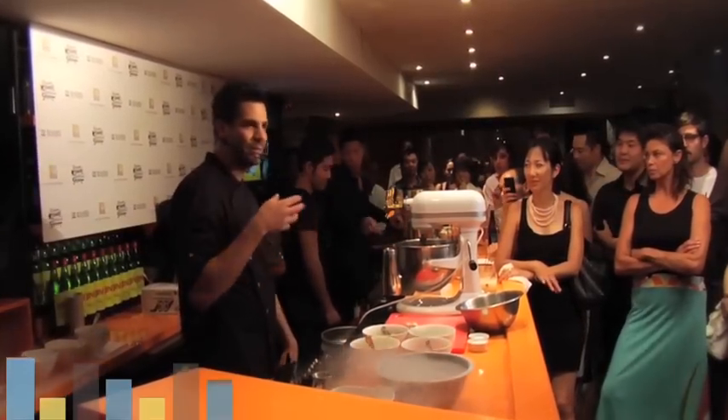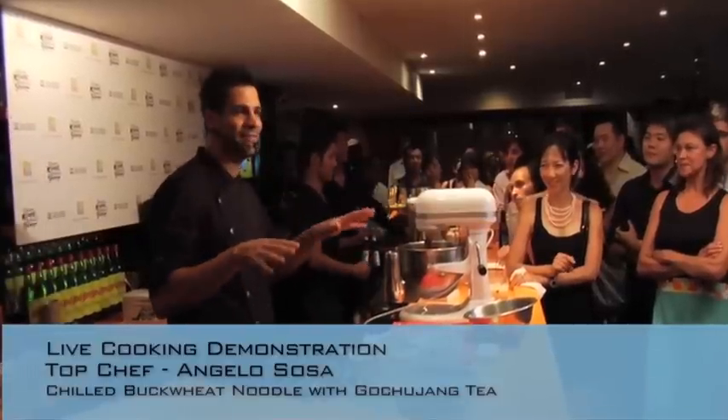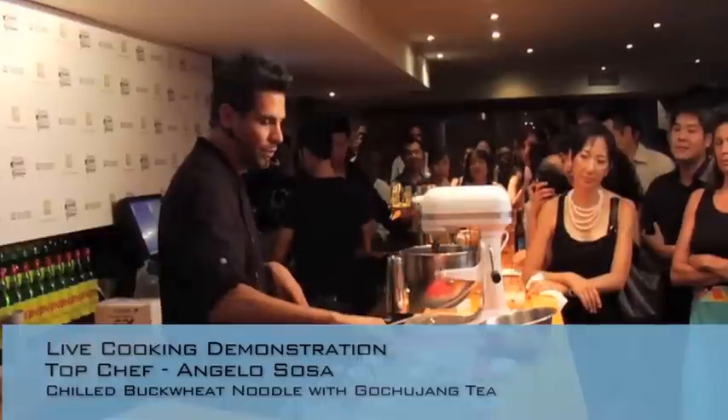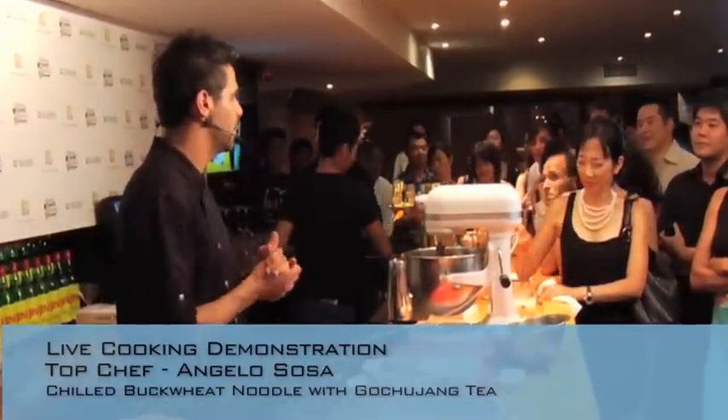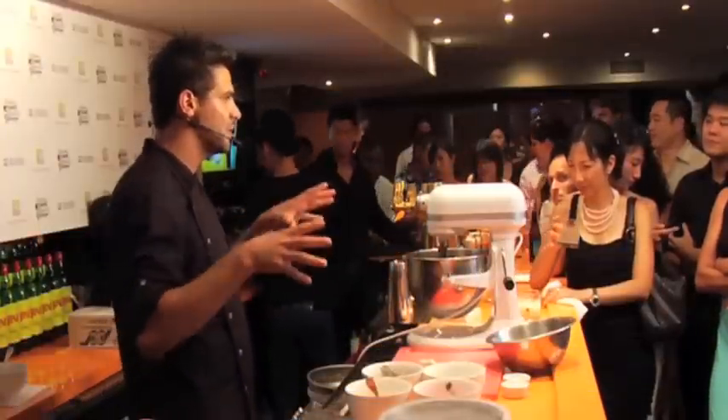Today's dish is a traditional Korean dish. It's basically a chilled soba noodle, or buckwheat noodle, with a Korean spicy Gochujang broth — almost like a tea. We're going to make a slushy or sorbet out of it using liquid nitrogen.